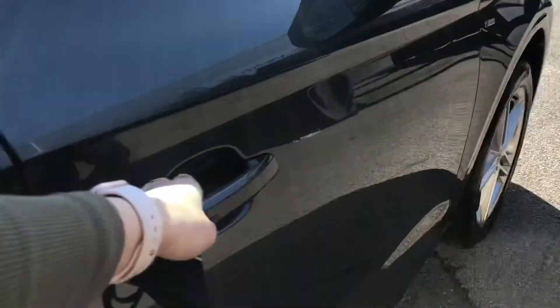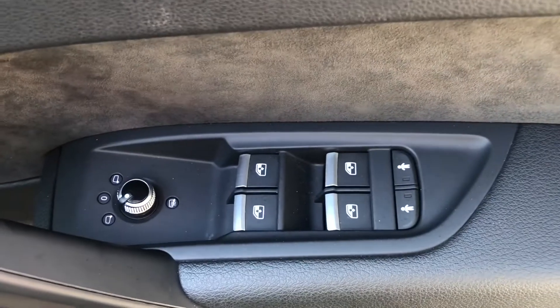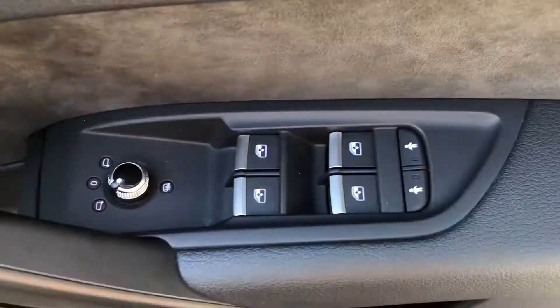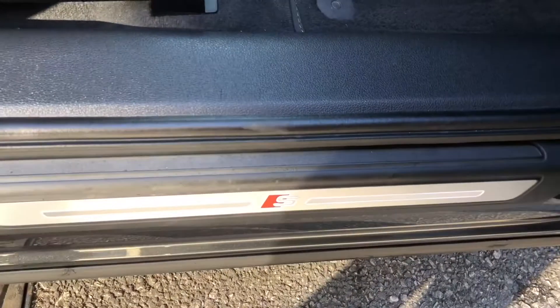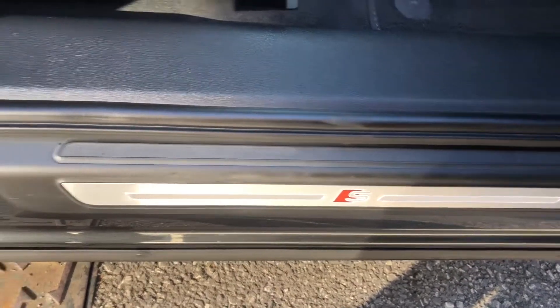As we make our way to the front, here you can see the controls for the electric and heated wing mirrors, as well as the front and back windows. The back two doors do have child locks on them, and there is a button to open the boot from inside the car. As this is an S Line edition, we have the signature S Line door sill trim.